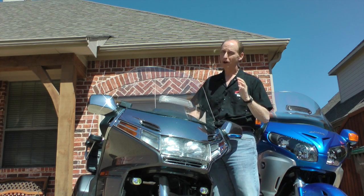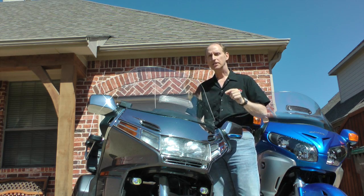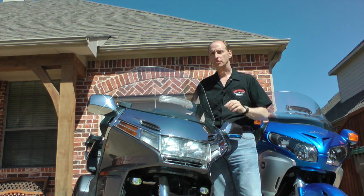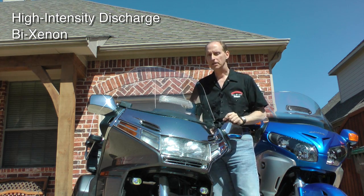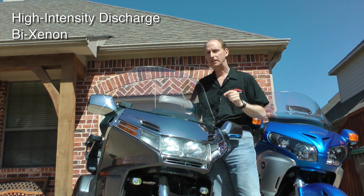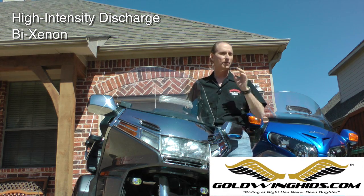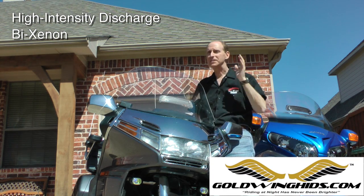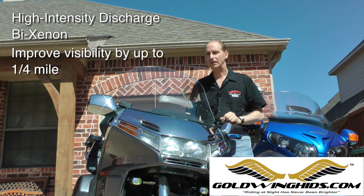If you ride a GL1500, you're probably already aware — they don't have the best factory lighting. But this kit is going to upgrade your factory lighting to high-density discharge lighting. It's a bi-xenon system, which means you're going to have HID light on your low and your high beams in each bulb. What that really means is you're going to be able to see about a quarter of a mile further down the road at night than you can see with your factory lights.